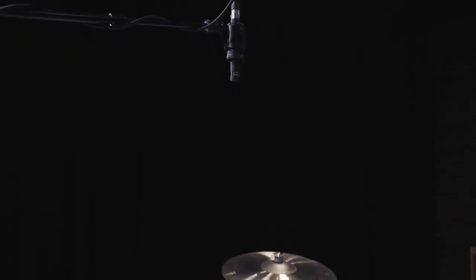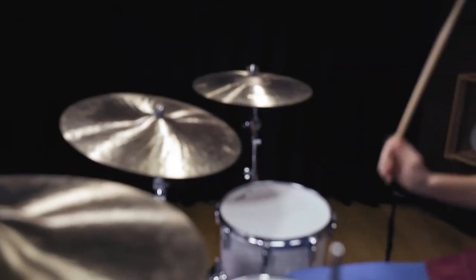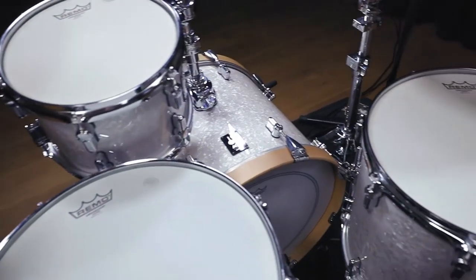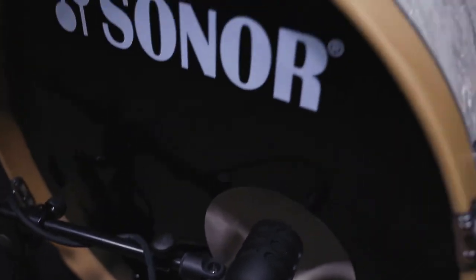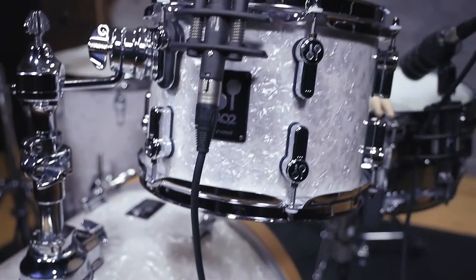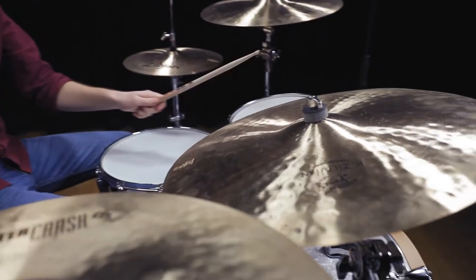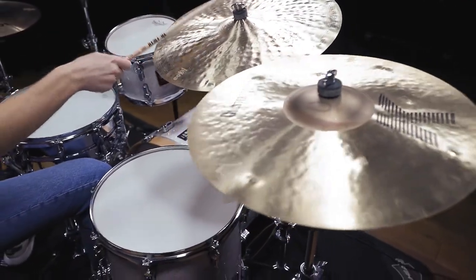If you are using a 3-mic setup with two overheads and a bass drum mic, for example, you need the snare and toms to be present on the overheads. If you have close mics to support all individual drums, this is not as important. But like always, it comes down to your personal taste and how you like to set up your drum mix.